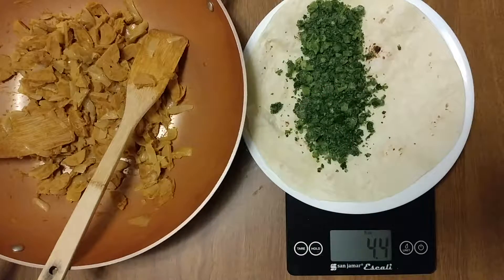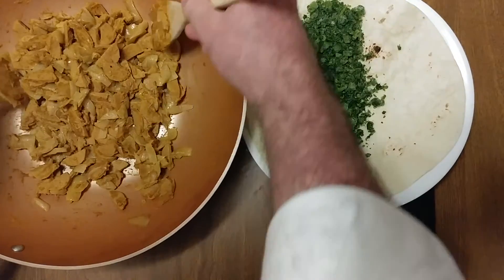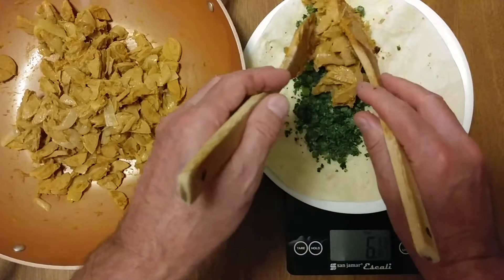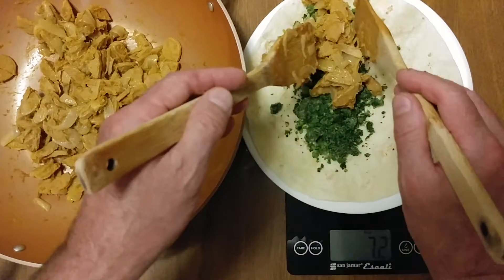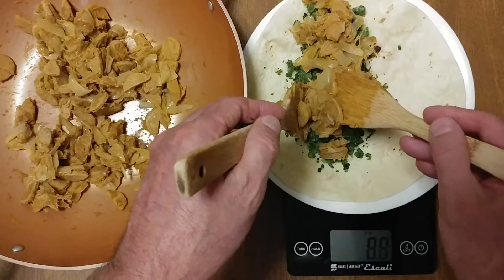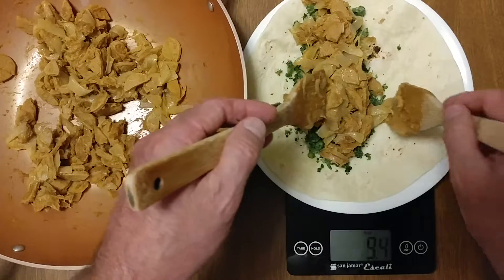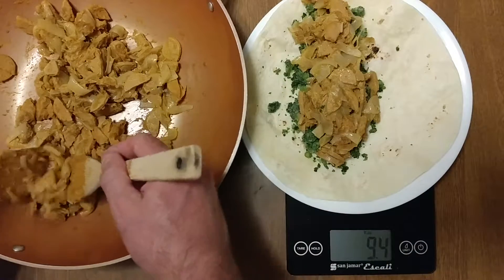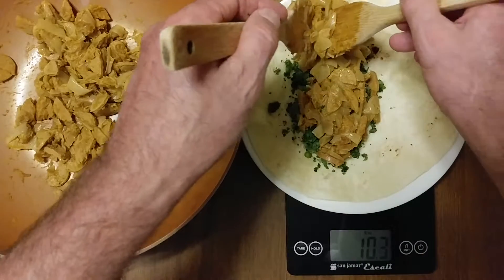I love broccoli rabe. I'm looking forward to this all day. First time I ever did turkey sausage. Turkey sausage is very good.